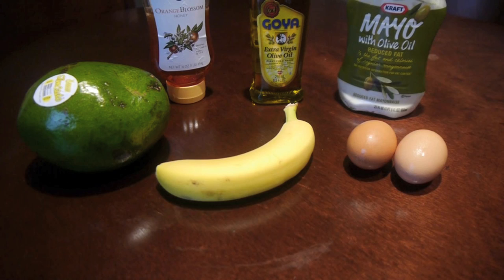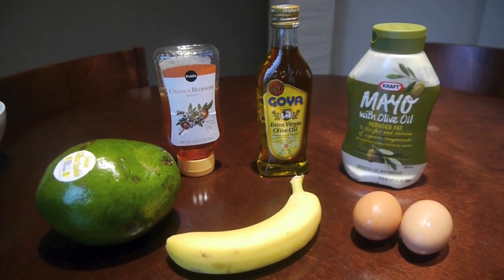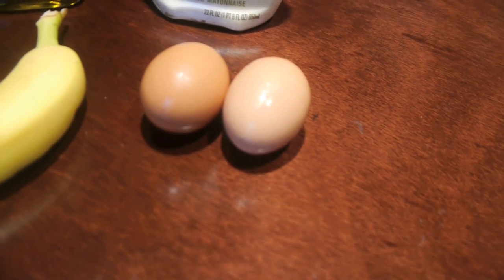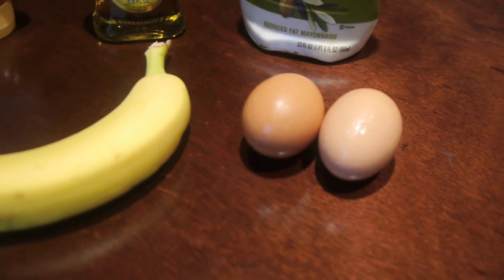Hi guys, this is Promise and I'm about to show you how to make an avocado deep conditioning hair mask. Here are some things I found in my kitchen that your hair is going to love. First, the eggs — eggs have a lot of protein which strengthens your hair that has been damaged by heat or chemicals, making it silky and shiny.